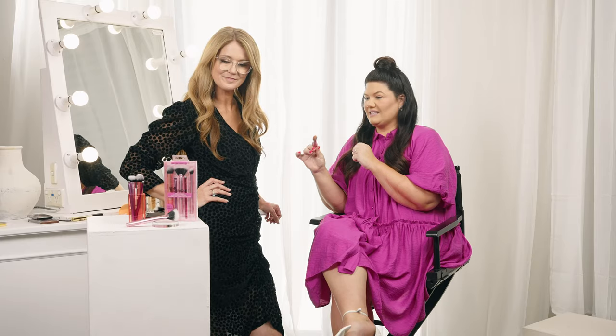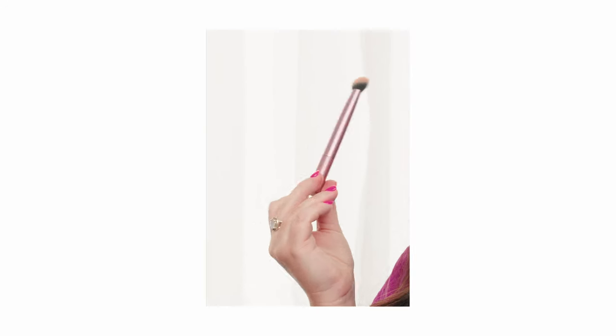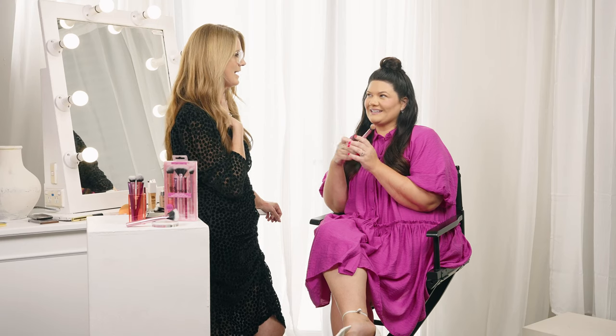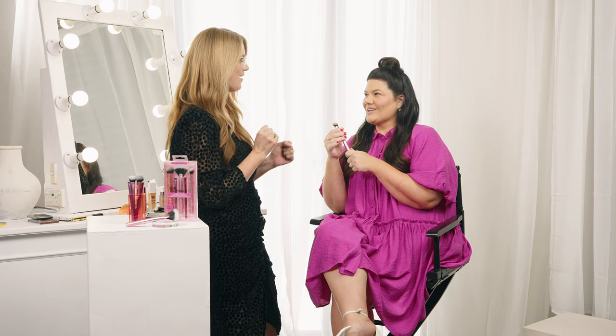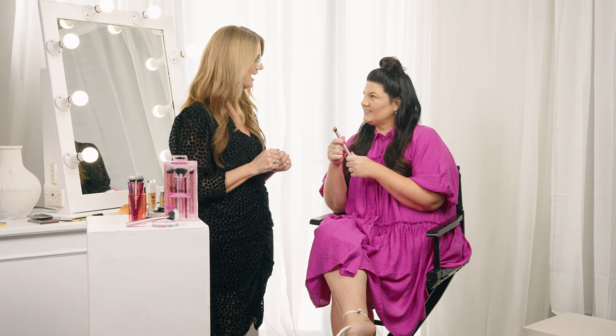Is that why the Artist Essentials set is slightly different to the everyday set? Because this feels like an expert — it's just stepping it up a little. I feel like it's for people who are a little bit like, okay I've mastered my everyday look, now what else can I do? It's the Pokémon evolution. I love this and I think it would be really cute with a little bit of highlight.